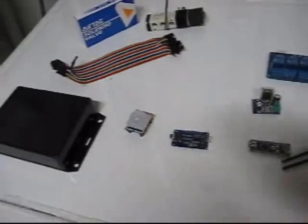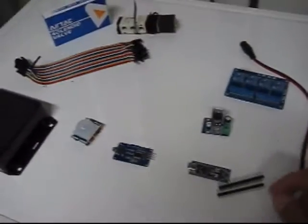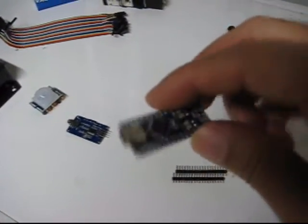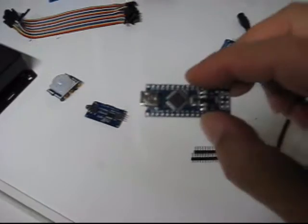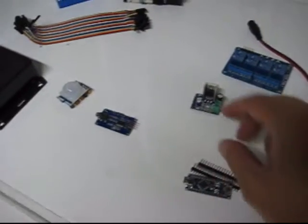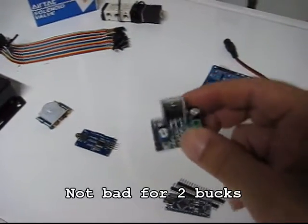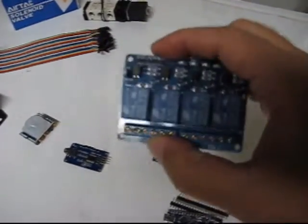I've got all the parts splayed out on my dryer here because my regular workbench is cluttered. These are all the main components I'm going to use with the Arduino Nano clone in the four banger project for the zombie groundbreaker. This is the Arduino Nano clone straight out of the bag with a couple of the strips. This is a TDA2030 mono audio module — they say it puts out about 18 watts, so that'll be plenty for audio.